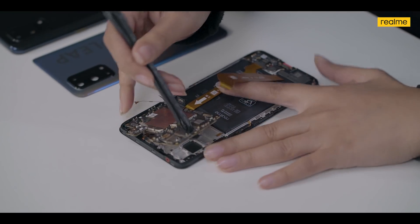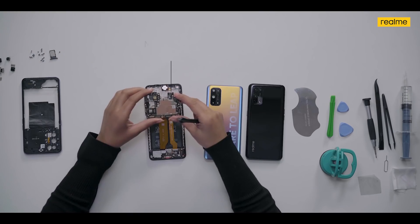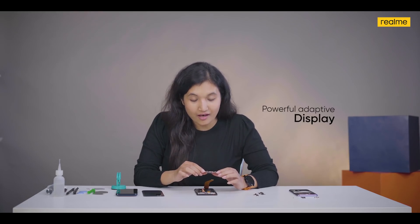This is the motherboard which holds our chipset. The X7 Pro 5G is equipped with the MediaTek Dimensity 1000 Plus, which is a seven-nanometer processor. It has powerful adaptive display, triple-A gaming performance, and adaptive camera support to ensure great performance on your chipset.